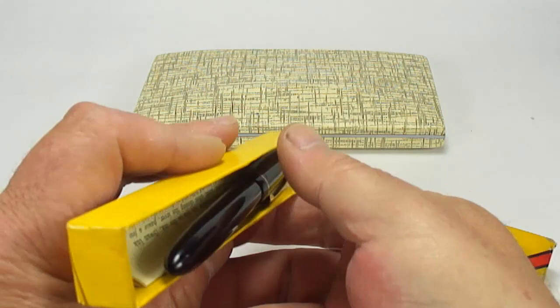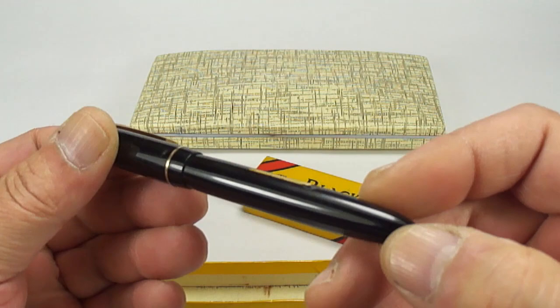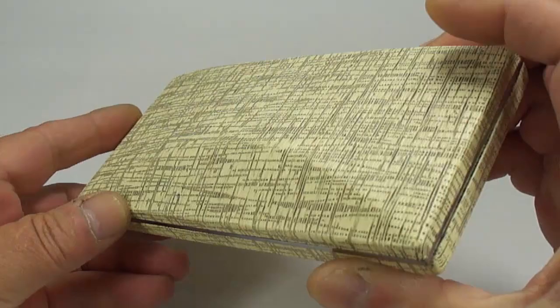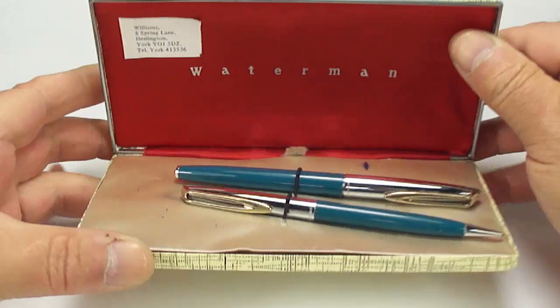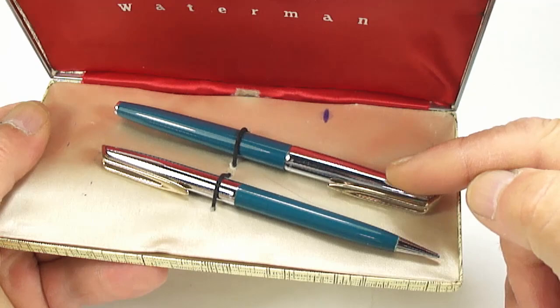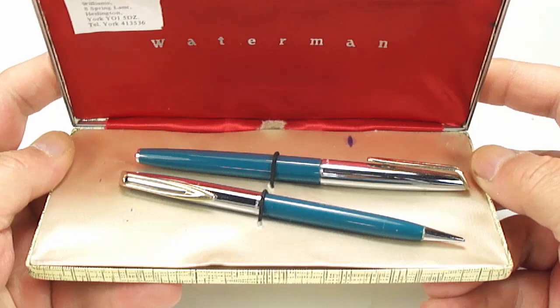What we got here — the Blackbird pen, again in the original box, and with the instructions. A lovely gold nib, lever-fill pen — makes a lovely everyday writer. And here's quite an interesting box — it says Waterman on the back. Inside we've got a teal blue pen with a chrome cap, gold clips, a fountain pen and pencil. This is the Waterman CF set.